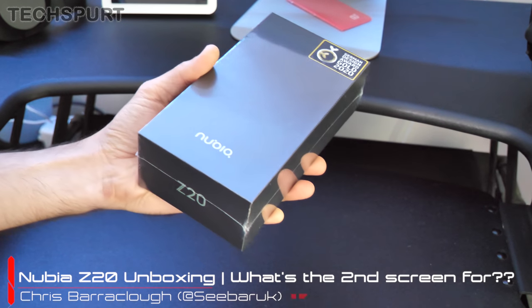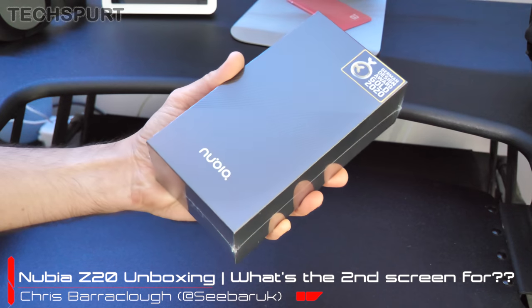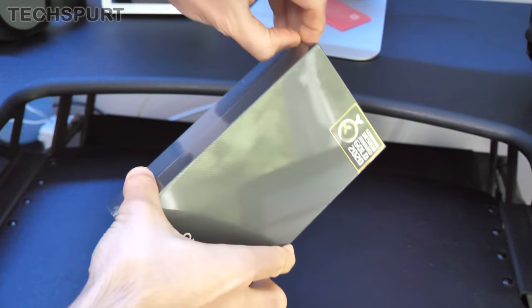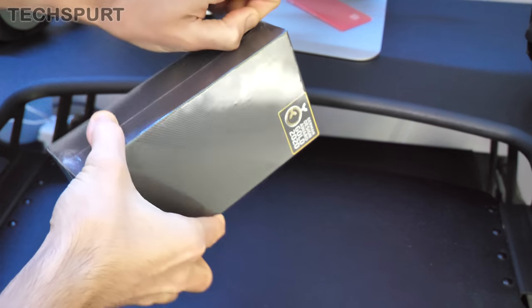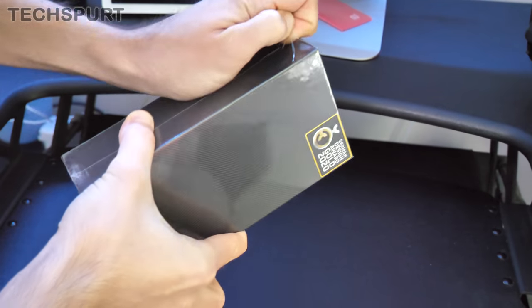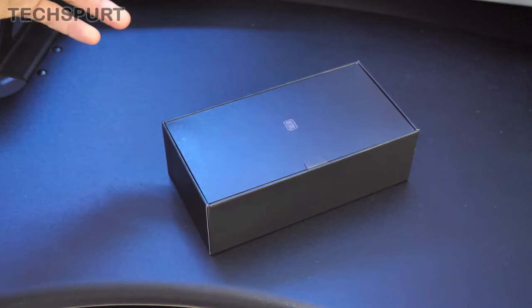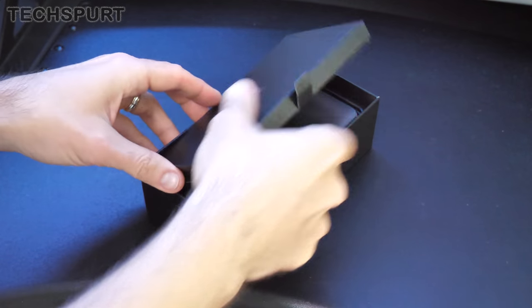Hello, this is Chris from TechSpert, here with Nubia's new Z20 smartphone — a very interesting dual screen device that looks absolutely mental. We're going to get it fully unboxed, check out all the features, and take a good tour of exactly why it has two screens. The phone is available from today for £499 in the UK or £549 in the US.